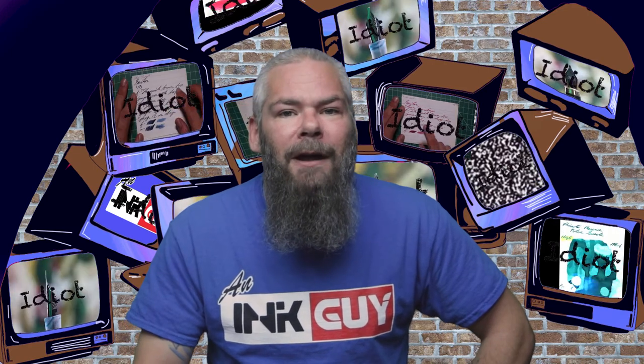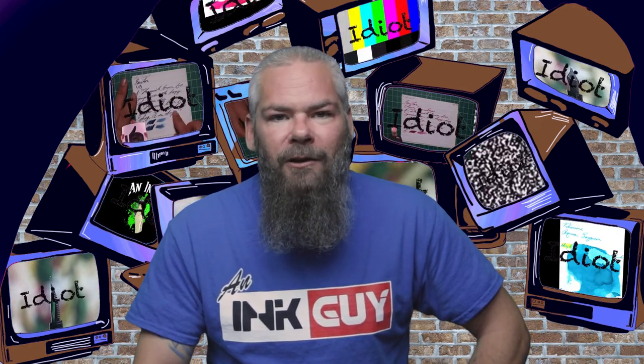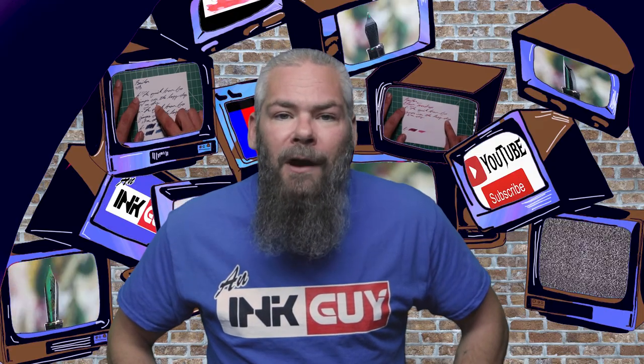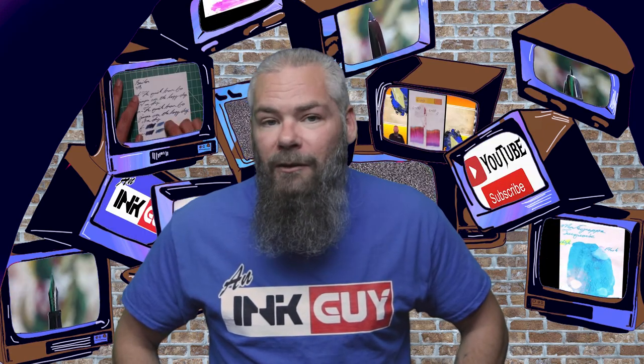Instead of finding inks that look like Diamine's Golden Sands, I'd prefer to find an ink that complements its color on the page. I decided to go with a brown to really highlight the golden brown that this yellow ink puts down. I chose Papier Plumes Pecan. If you'd prefer a different complement color, there's a link to those playlists down in the description.